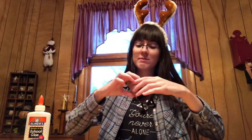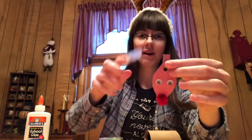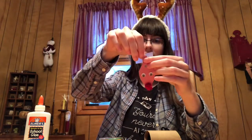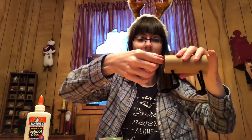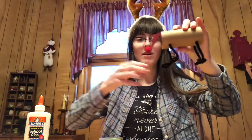The next part is going to be to attach your reindeer head to its body. I'm going to use some tape for this — you could glue it if you want to, but I think tape might be easier for this part. I'm just going to take a piece of tape and put it on this part of the head here, slide it inside the tube whichever end you want to be the front, and then tape it inside there. Now my reindeer has a head.